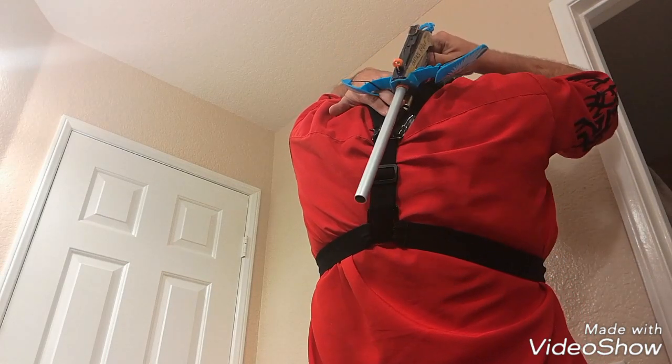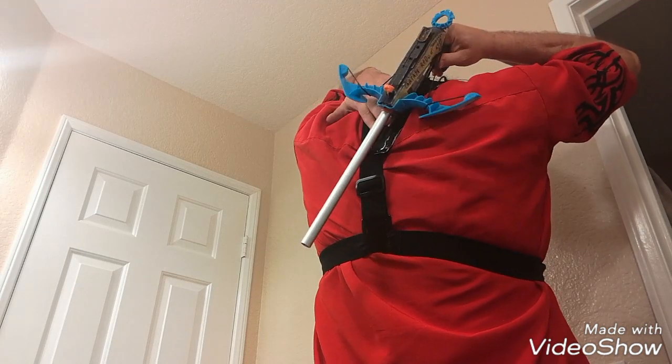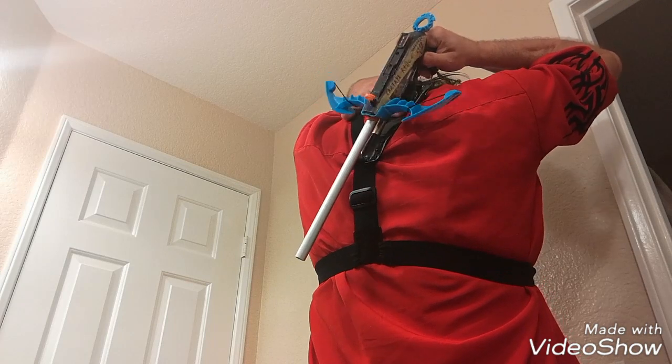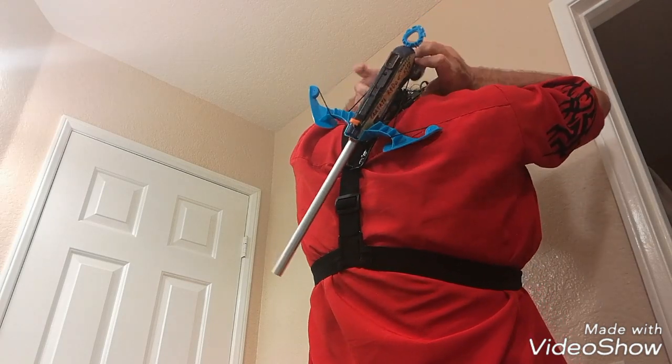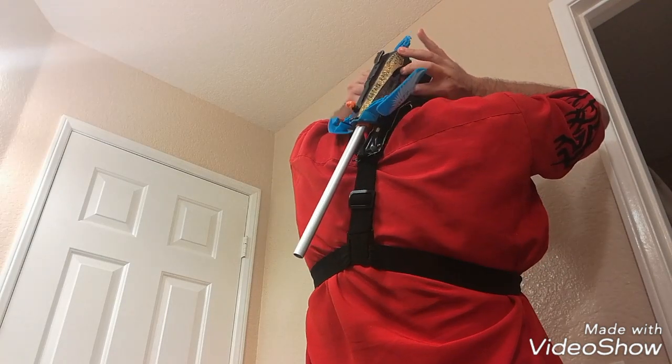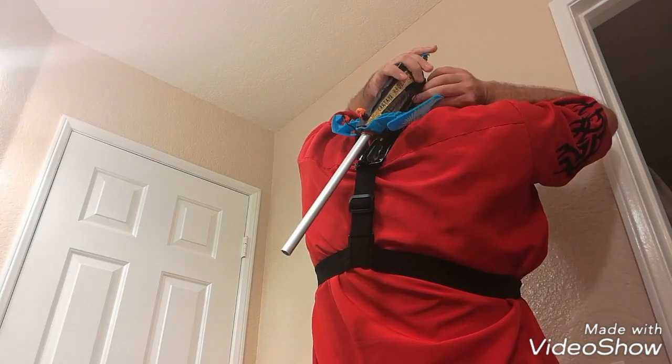I'm getting used to the gun draw. It's not perfectly straight — you have to learn the angle. There it is. And then I have two magnetic clasps over here to go on the trigger. And there we go.